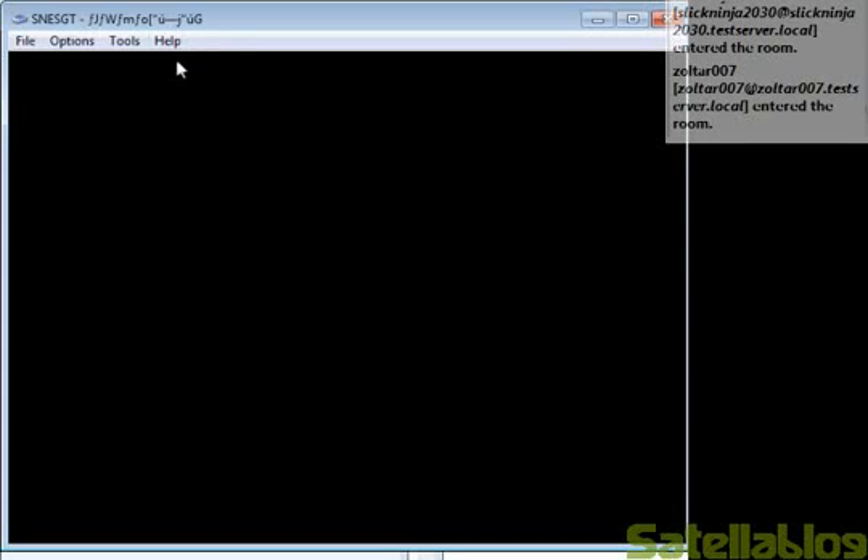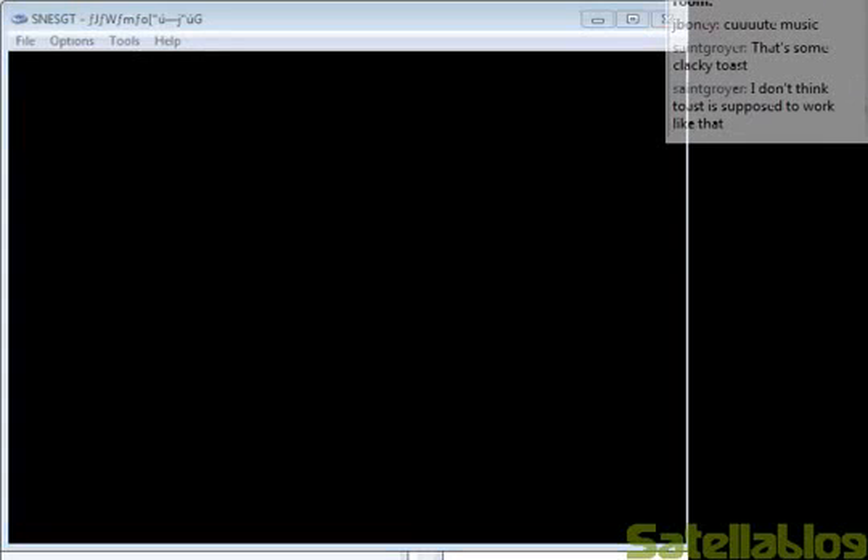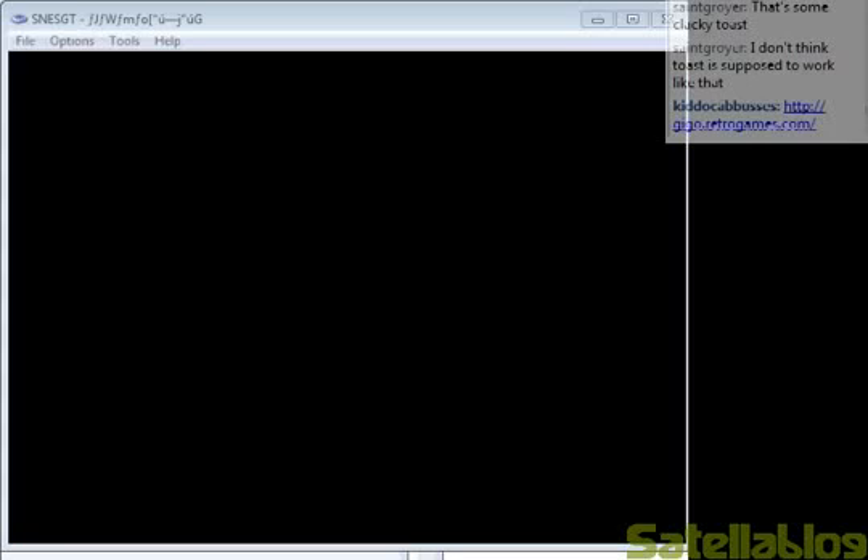As you can see, I've got SNESGT open. Let me post a link to SNESGT first, because I don't even know who here has SNESGT, so that'll just give us a reference point. This is the emulator that I have up, and I'm going to show you how to boot up certain Satellaview games on it.